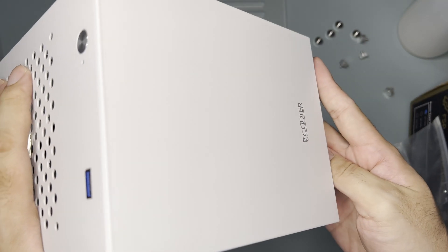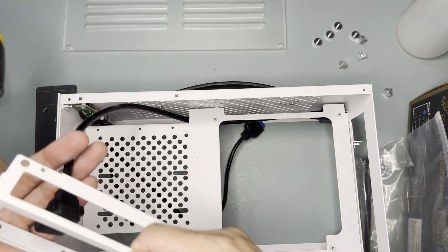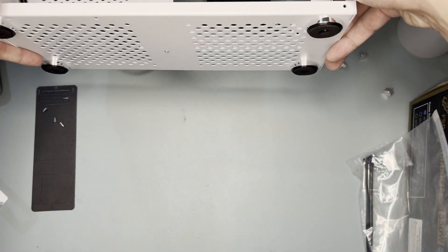To build on this case, after removing the side panels, I suggest removing the PSU mount first. Put in the riser first as it will likely be tough to put in later on. Set the case aside for now.